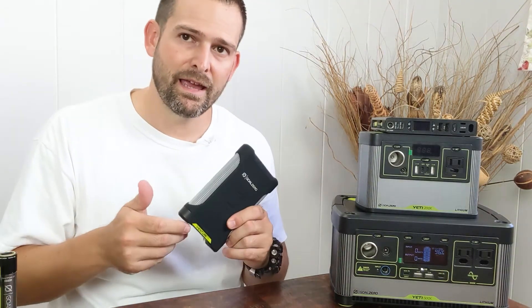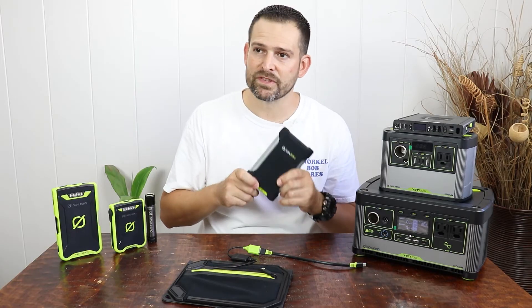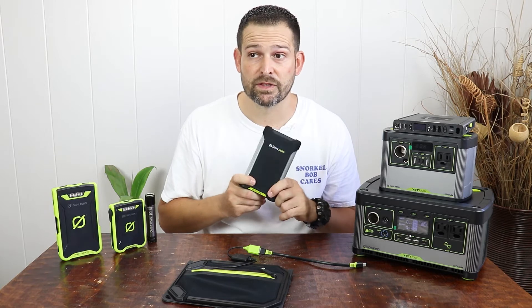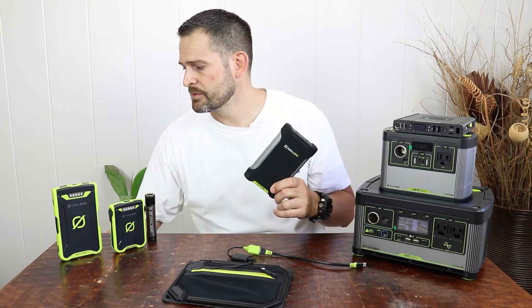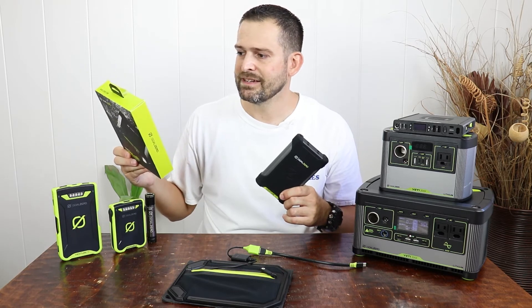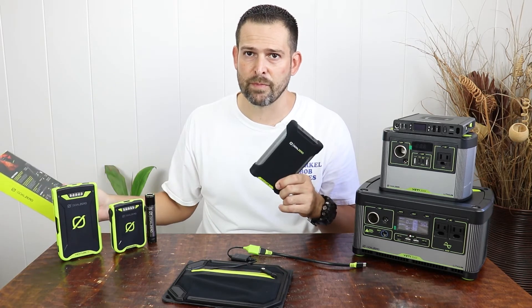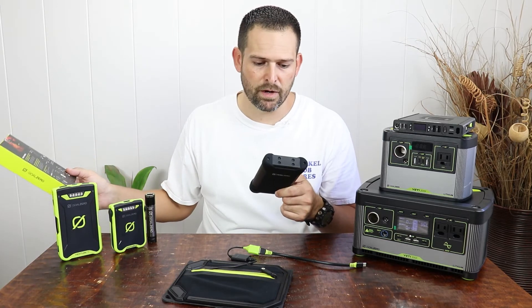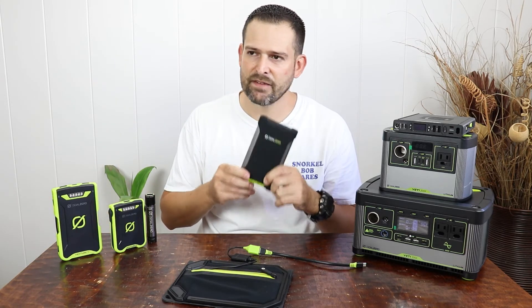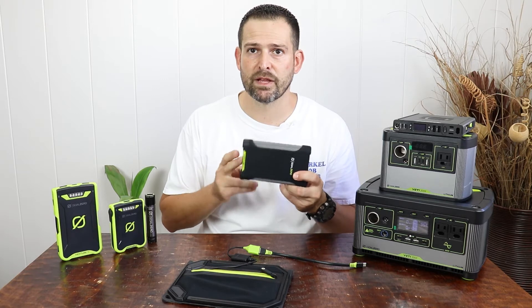However, with the right type of input it can take a full 60 watts of charging, which is awesome. In terms of total capacity, this is 19,200 milliamp hours of stored battery power. In terms of total watt hours, it's 72 watt hours, which is plane safe — so you can bring this on a plane.